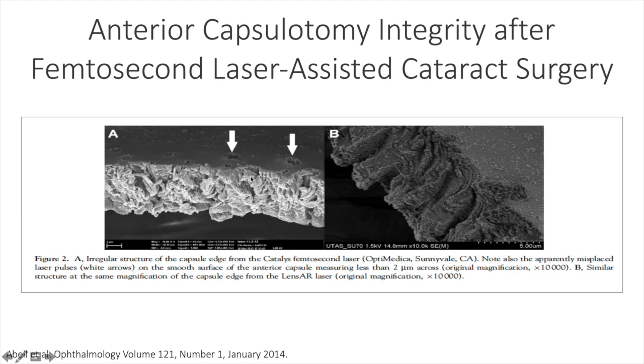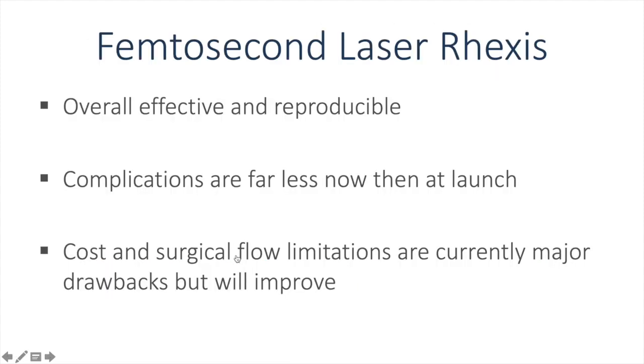The problems arise when the capsulorexis done with the femtosecond laser is not continuous, with some of the laser spots outside of the diameter of the capsulorexis. This can lead to tears that become radial and can disrupt the surgery. The femtosecond laser capsulorexis is overall effective and complications are far less now. The cost and surgical flow limitations are currently major drawbacks, and will likely improve over time, especially with the introduction of femtosecond lasers that can exist in the same operating room where we do the phacoemulsification.